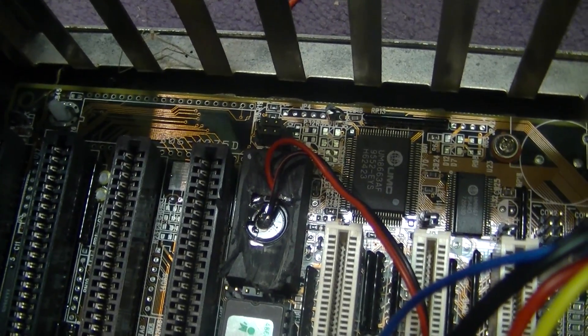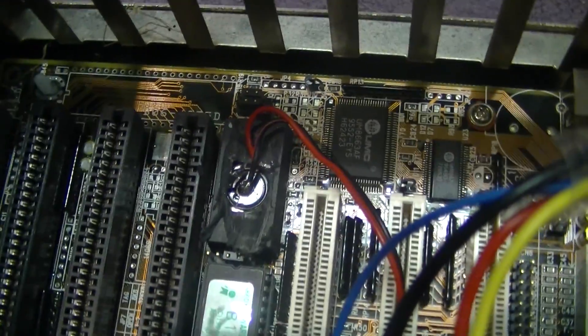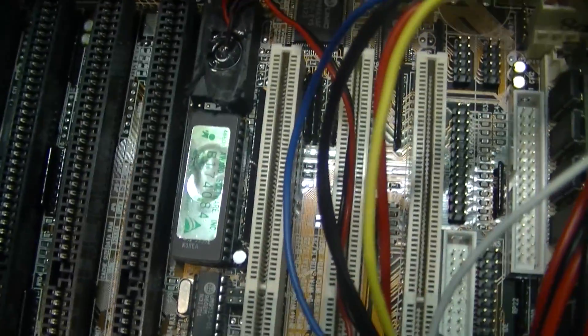That actually works. That saved me trying to desolder the chip, which tends to end in a disaster.